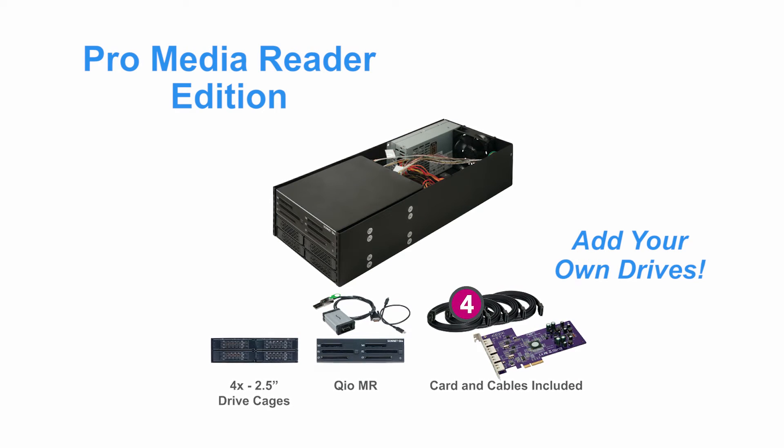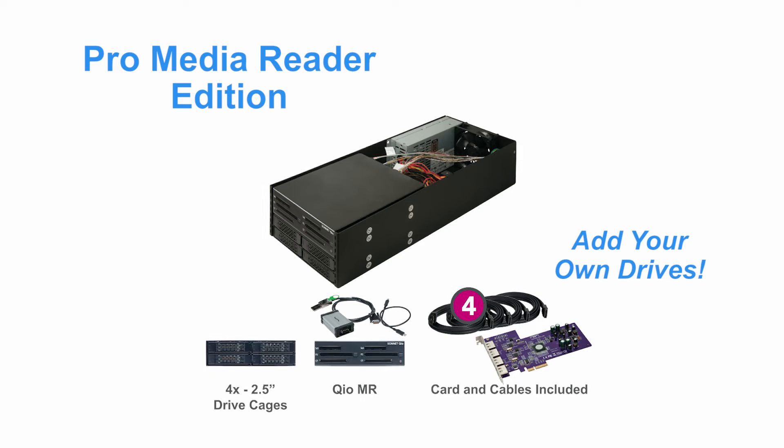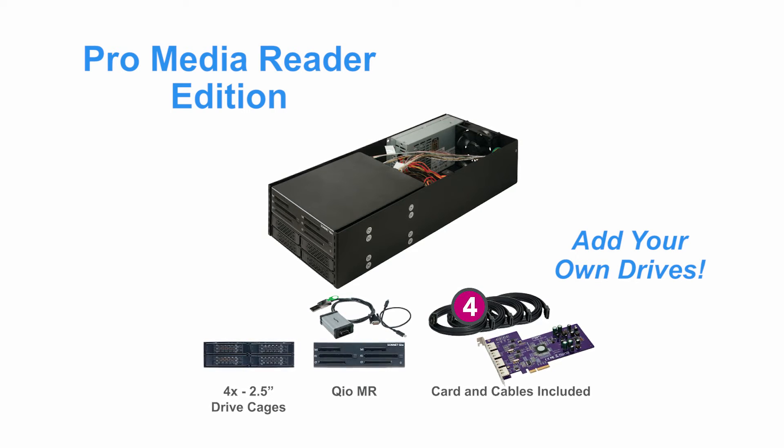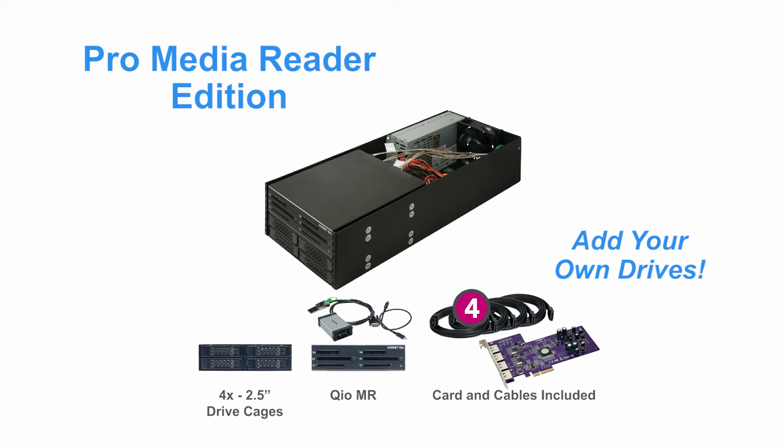The Pro Media Reader Edition is configured to enable you to ingest files easily and quickly from SXS, P2, and CompactFlash HD video memory cards and offload the files to multiple drives.